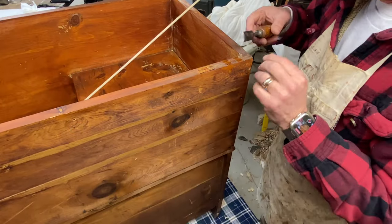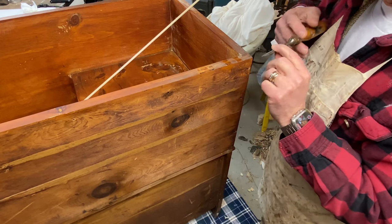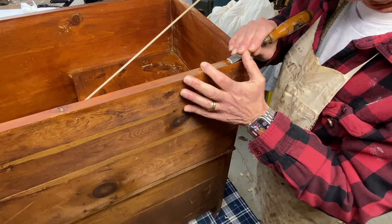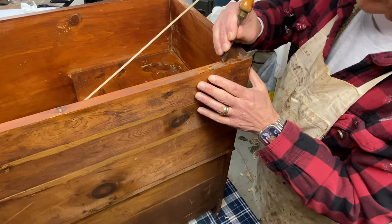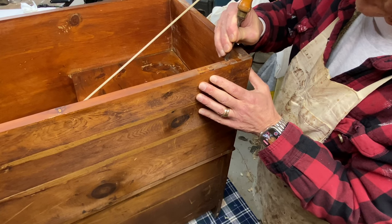We're going to clean up that previous repair with the scotch tape. I think I've seen everything now — using scotch tape to repair wood. It's just scraping right off. I'll probably wipe it with a little bit of acetone; that'll make it all go away.